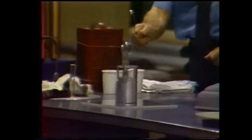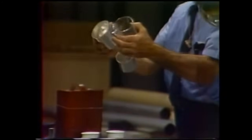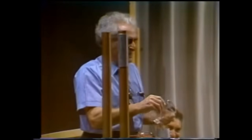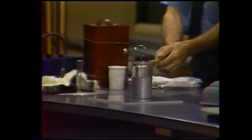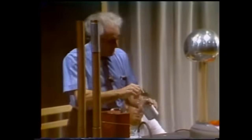Now I'm going to disassemble the Leiden jar. Watch me. I'm going to take it all apart — connect the outer, the innermost, the middle, all of them. I'm even going to ground them. I'm going to reassemble the Leiden jar. And a most remarkable thing is now witnessed: the energy is still there.